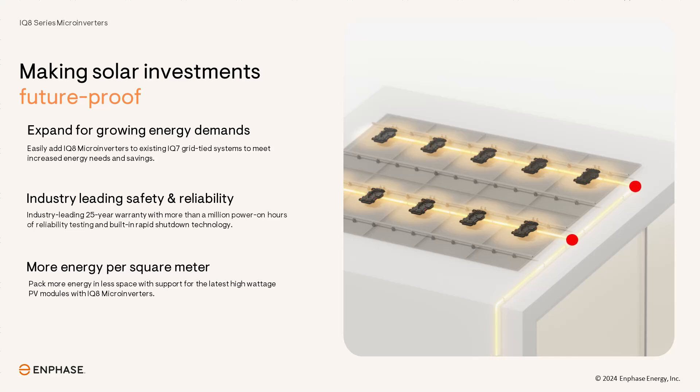Now that we've covered why this is such a great enhancement for you and your customers, let's dive into the hardware compatibility and what it'll take to get started.